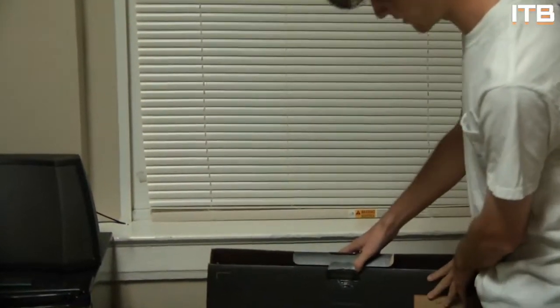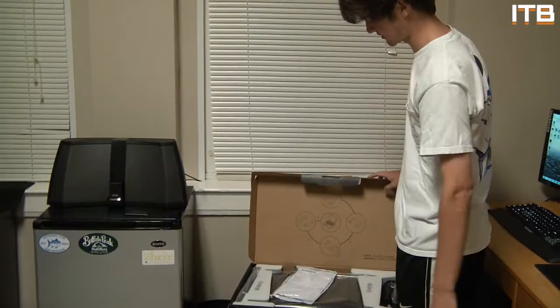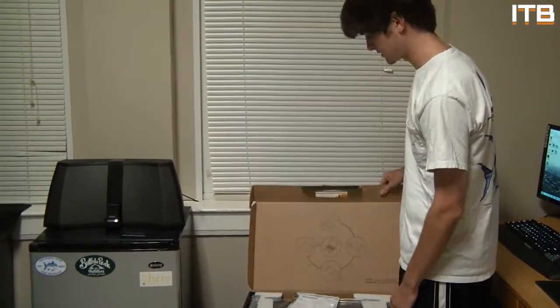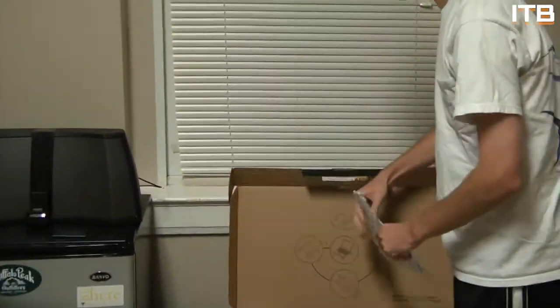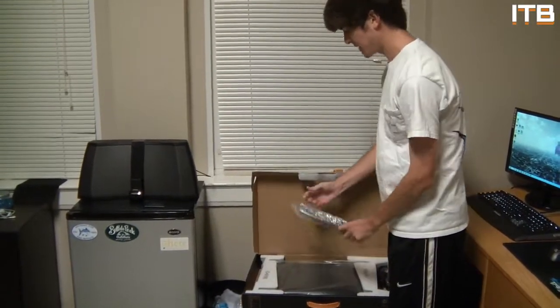Let me go ahead and get this open. This is a Lenovo laptop. I kind of customized it on their website, and it's mainly for college — doing papers and stuff — but it's also a gaming laptop, so I can still put Dota and stuff on it, no problem. When you open it up, you got all your stuff in here. You got a usage manual with my address and stuff on it — I don't really need that. We have the battery pack right here.